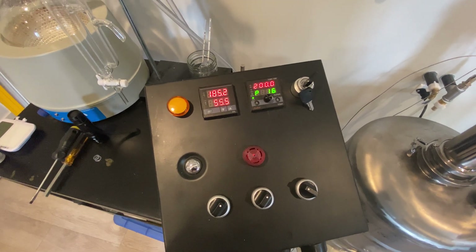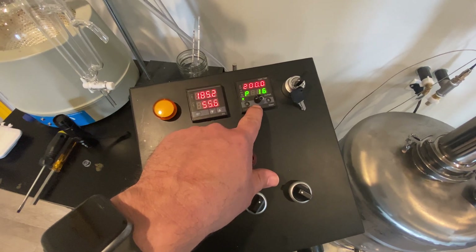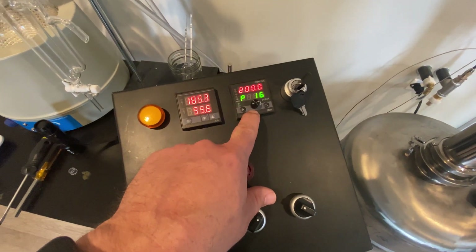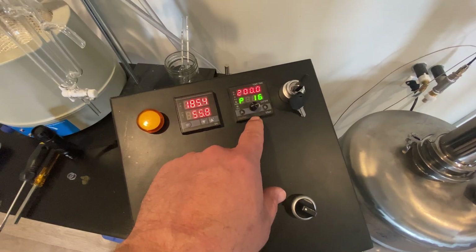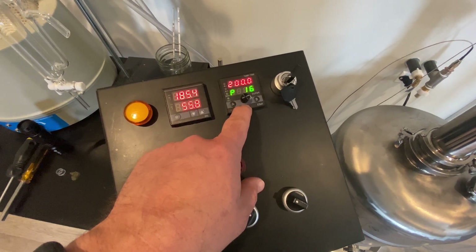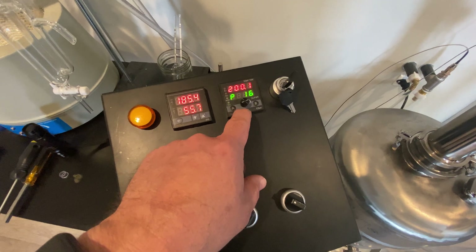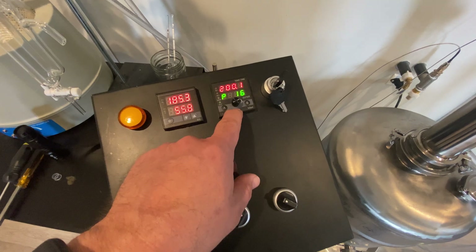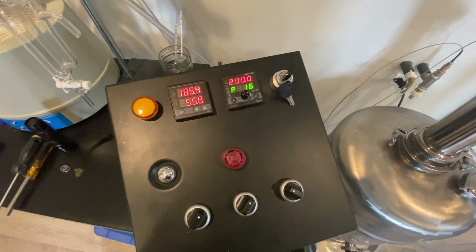I just hit 200 degrees which has an alarm. How it's running right now is as a still controller because I'm actually doing a run right now. In still mode it is a power regulator. The P16 that you see here is the actual percentage being output to the heating element. It uses a solid state relay — I don't know the exact type offhand, but they use some technique to smooth out the off and on of the power.